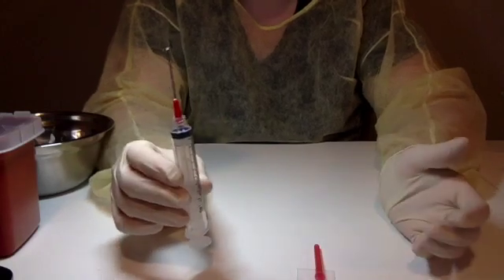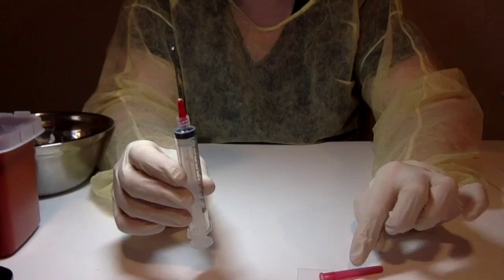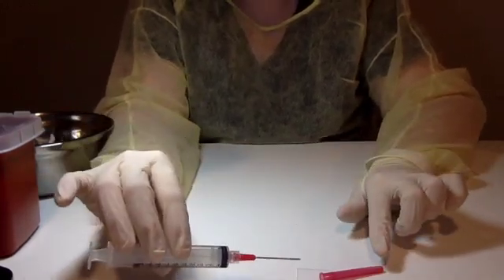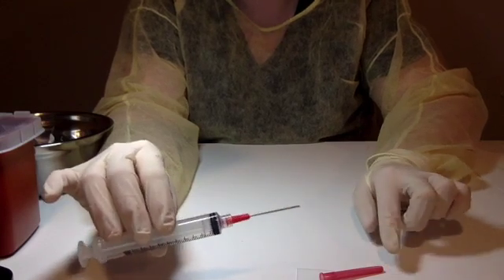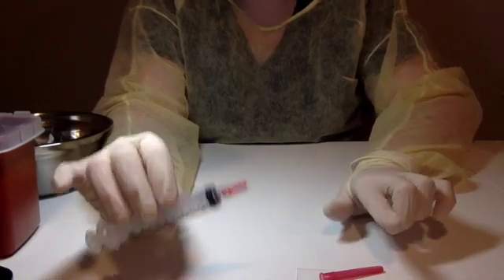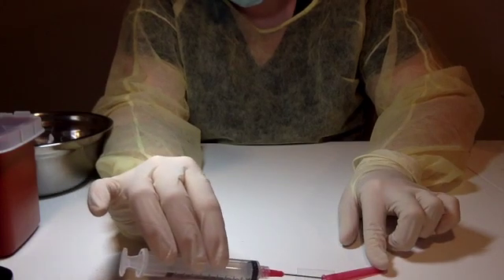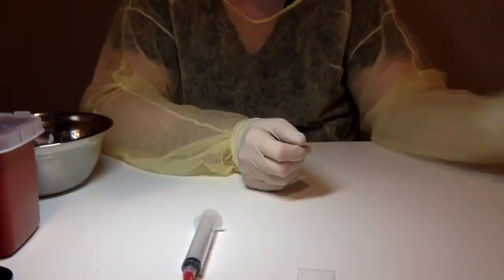The scoop method, which is another approved best method for recapping, is turning this a little sideways — which is still appropriate. You're going to come in very carefully, and remember: if you touch the counter, that's contamination and this needle is thrown out. And if it has drug in it, you have to account for that as well. So be very careful — you're going to support it and come in very carefully and scoop it and complete. That is the other method.